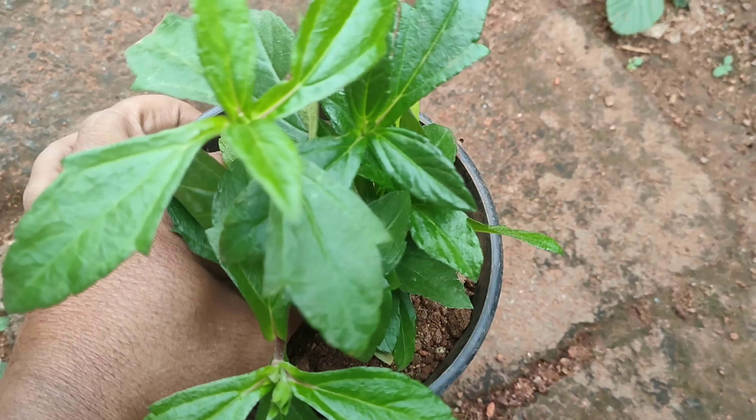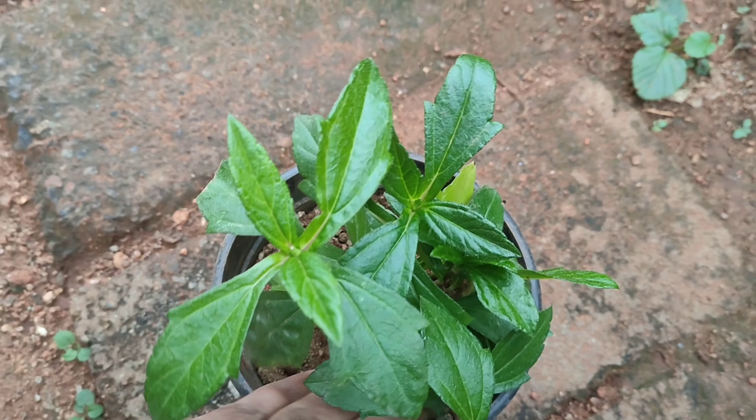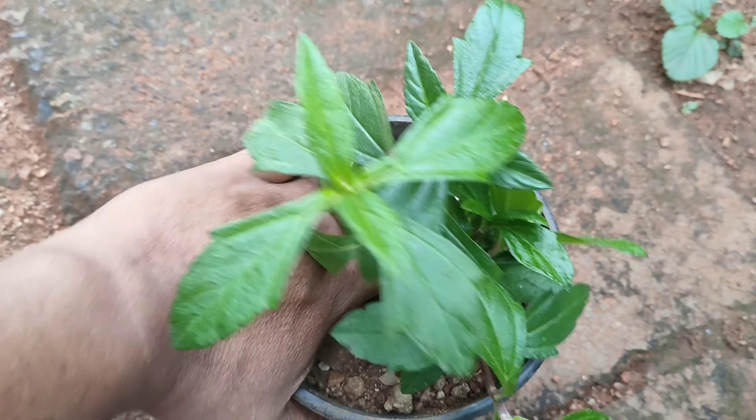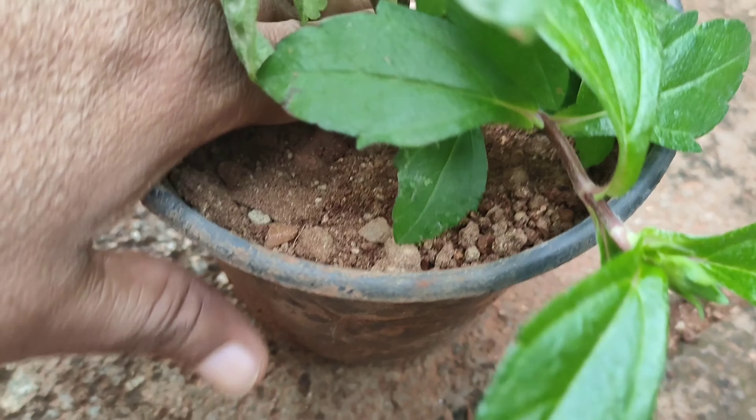Insert the stem cutting into the soil a few inches deep, with the leaves above the soil surface. Mist it lightly, and you can keep this plant in full sun or in a shady area.